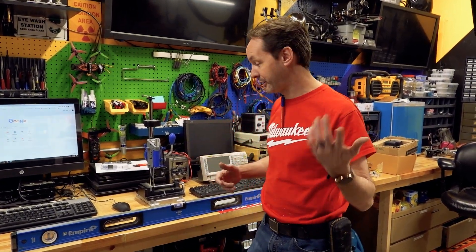Hi there guys, welcome back to the shop. I got a quick and easy one for you because you need to know this — somehow I managed to go through 40 years of my life without knowing this, and I wanted to share.